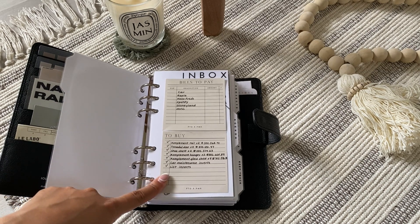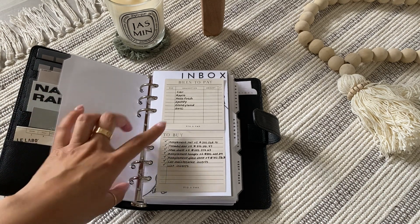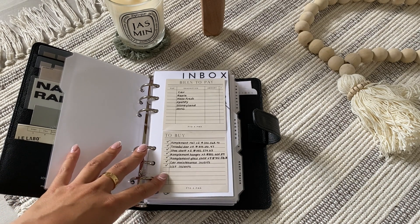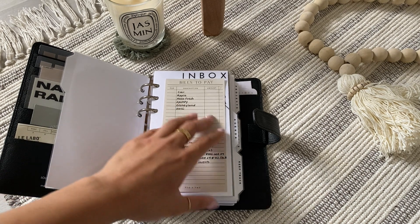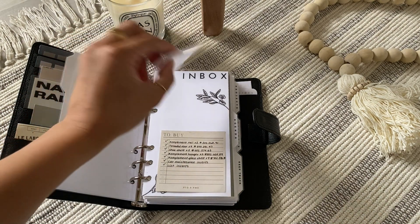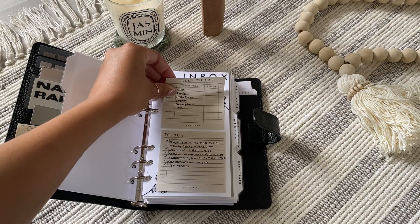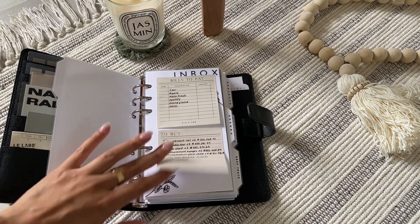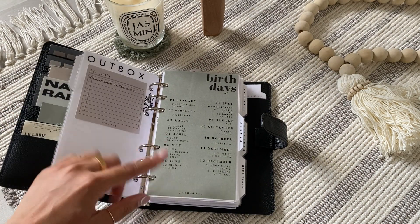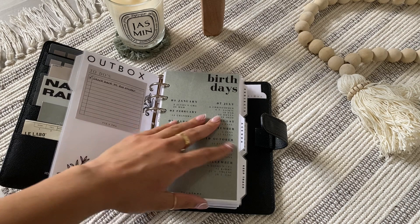I'm currently renovating my room, so I had to set up a new closet system — these were all the things I needed to purchase for that. Then there's a random list and car maintenance inserts at the bottom. I placed these sticky notes over an inbox dashboard I made — I put flowers or leaves at the top and bottom — and then on the other side I put 'outbox.'